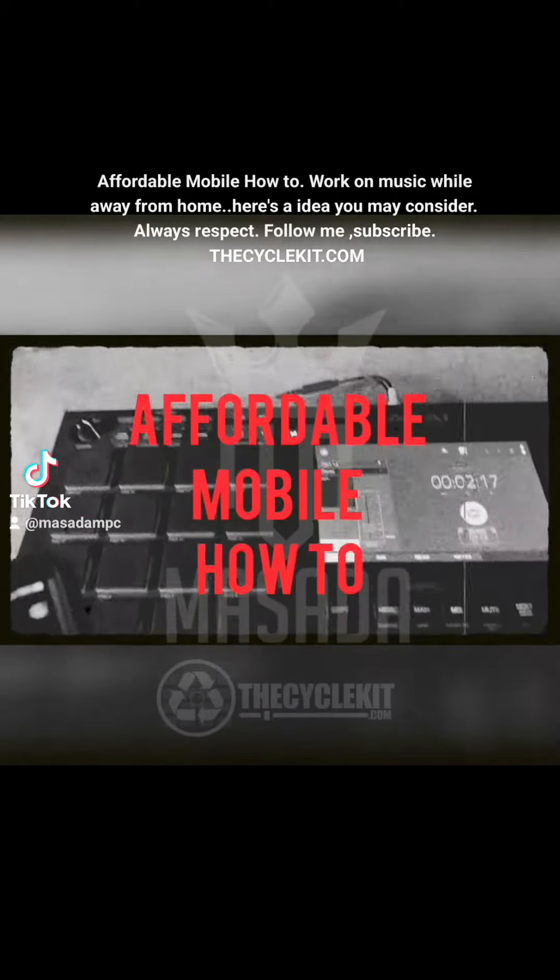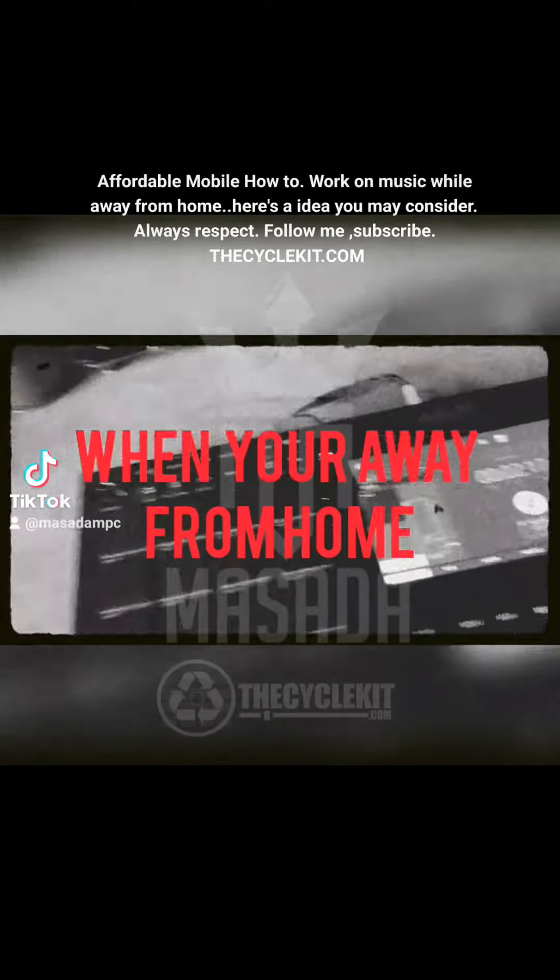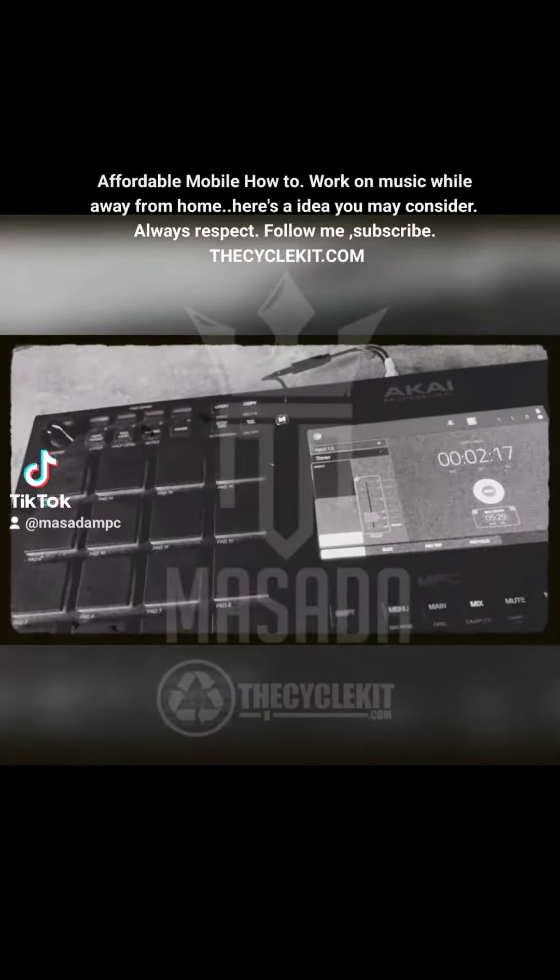This tip is for the mobile producers out there — those of us with the MPC Live, the Live 2, or the MPC One on battery power.